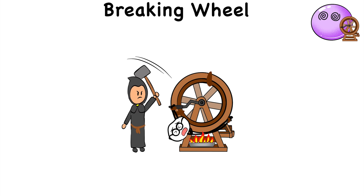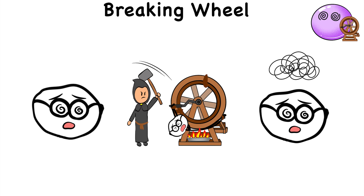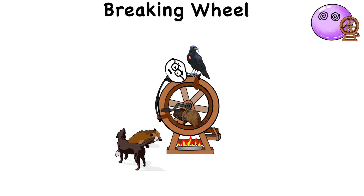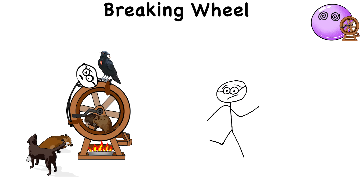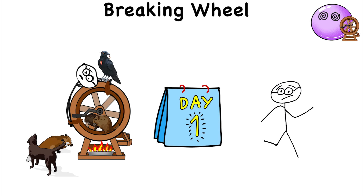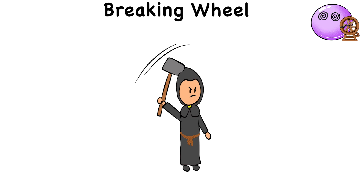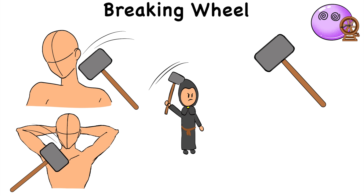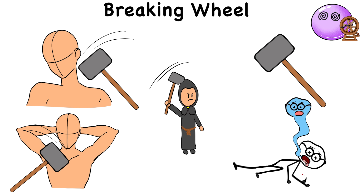Let's not even forget about the dizziness and disorientation that makes everything worse. If that wasn't brutal enough, the torturer may leave the victim on the wheel for crows and animals to feast on. But if the victim manages to survive a day out in the open, that's when the torturer turns into the executioner by breaking their neck or crushing their chest with the hammer, ending the person's suffering once and for all.